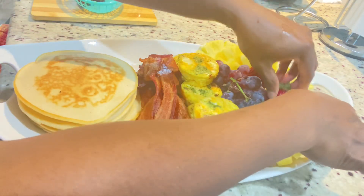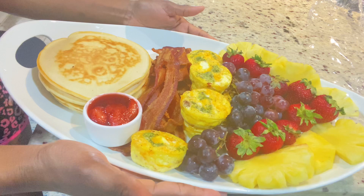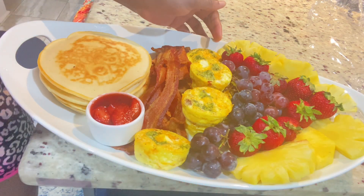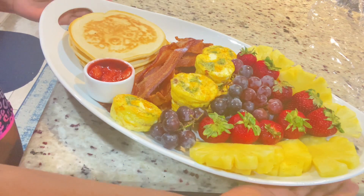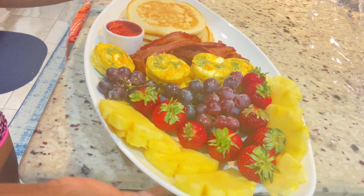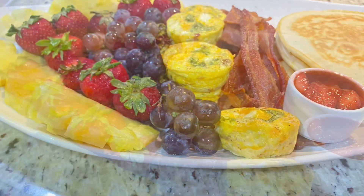Now I am just making my platter. I added some fruits — some pineapples, some grapes, some whole strawberries — and you can see I have some bacon, my egg muffins, and my pancakes. I set the strawberry glaze aside so you can serve it on the side, just in case the person is not ready to eat right away — you don't want to get your pancakes all soft and soggy. And you can also dust some powdered sugar on the top just to make it look more fancy.